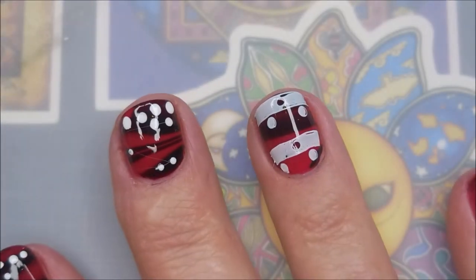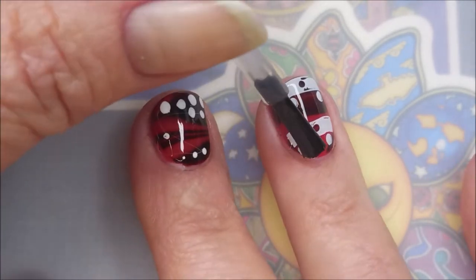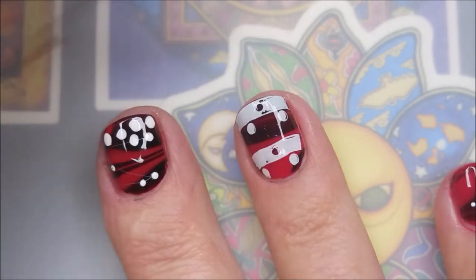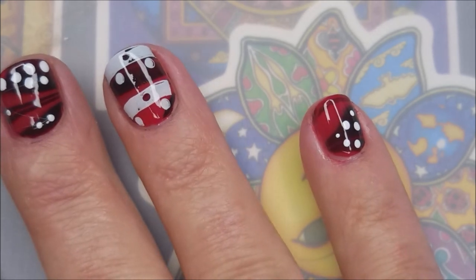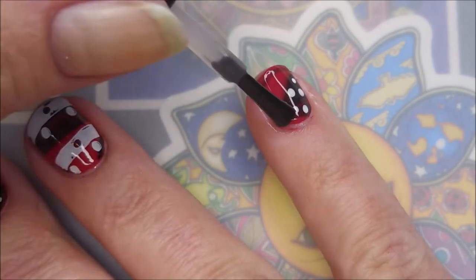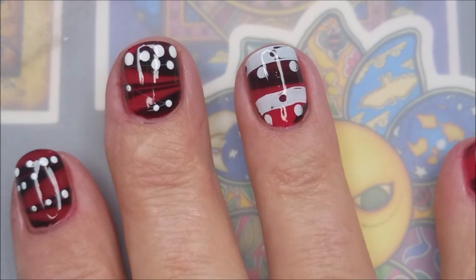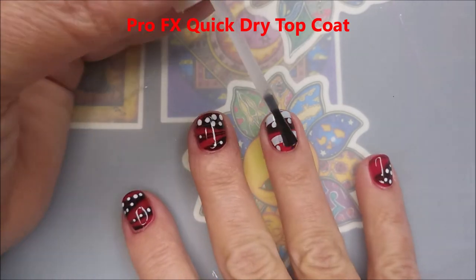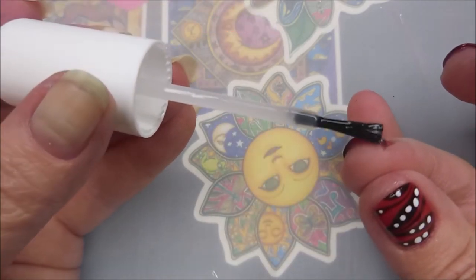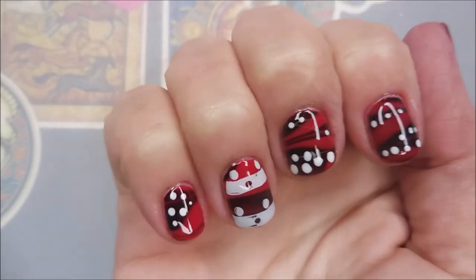I am going to use the Born Pretty smudge-free top coat over the stamping and the dots because I don't want anything to smear. I did let this dry for several minutes before I did this part — I really did not want to smear those dots. See those little bitty dots on the pinky? That's what I was really wanting to go for, but I get all heavy handed and carried away. I still do like it — it's still on my nails right now as I'm doing the voiceover. I am using the Pro FX quick dry top coat again over the top of this.